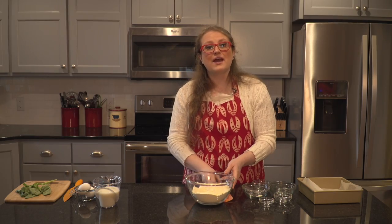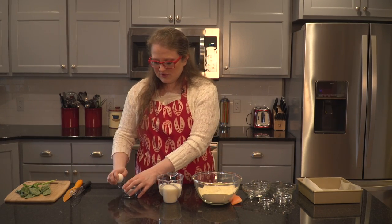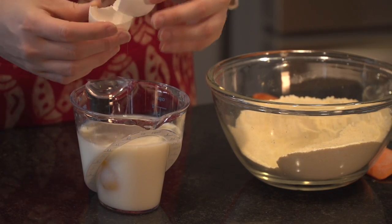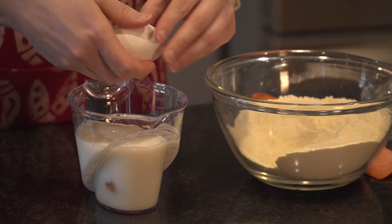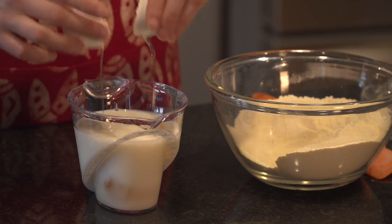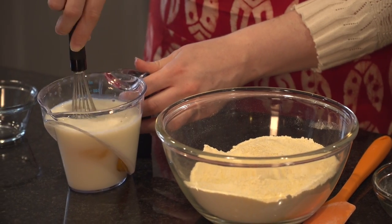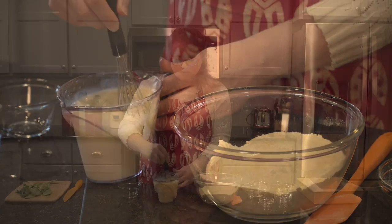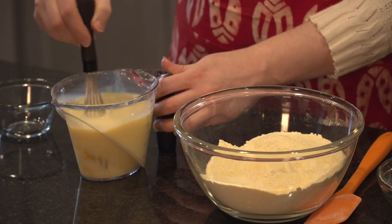Now we're going to add our wet ingredients: one and one quarter cup of milk, and to that I'm going to add two eggs. You could mix these in a separate bowl, but my measuring cup will do just fine. I'm going to start by breaking my yolks inside that measuring cup, then stir to combine. We know it's combined when we go from that white milk color to a nice yellow color.